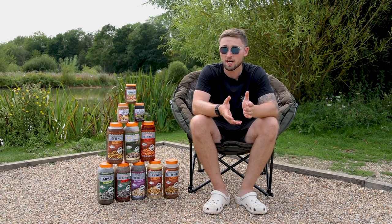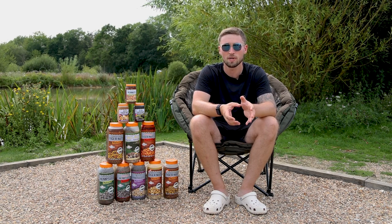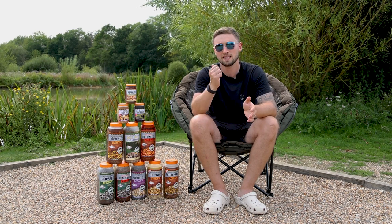It's no surprise that particle is absolutely fantastic bait to use all over the country, and what the guys at Dynamite have done is made it super simple for you to go into the shop, pick up what you want to use, get out onto the bank and use it straight away. There's no faff with preparation — it's all ready to go and catch you more carp.